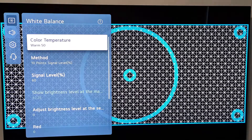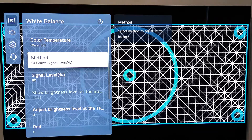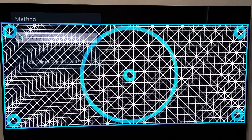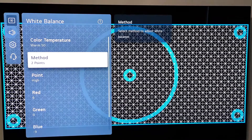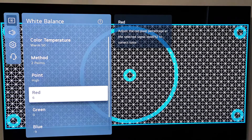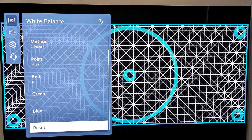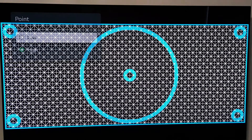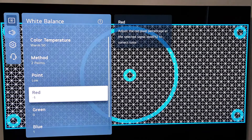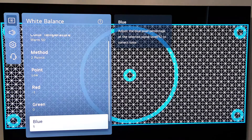Then we go to White Balance. The color temperature is going to be 50, on the two-point method. On High: red 6, green 0, and blue negative 9. Then on Low: red negative 1, green 0, and blue 1.